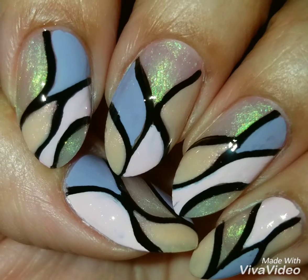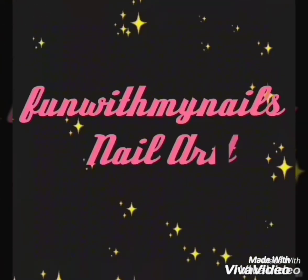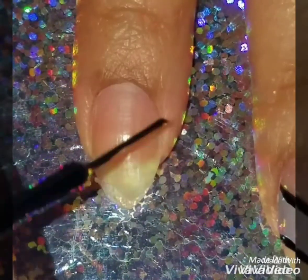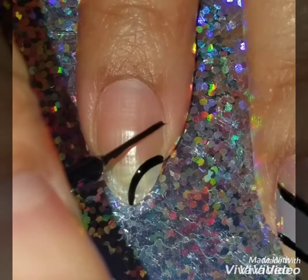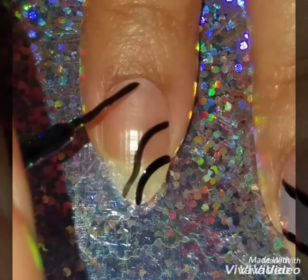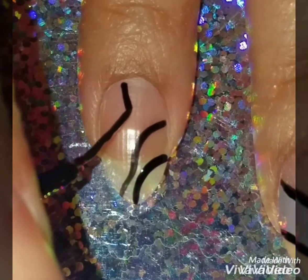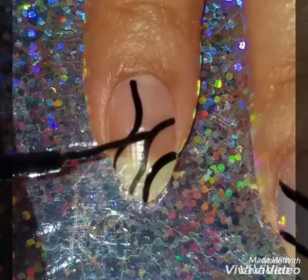Hey guys, welcome back! Today we're going to do this colorful freehand nail design. I'm going to use my black nail striper to do the outline of the design. You can use a regular nail brush with black polish, but I just love using a nail striper. I forgot to do a base coat on my nails — I was in a rush so I just left it.